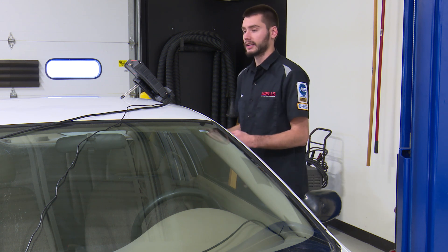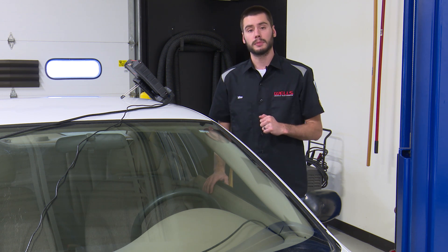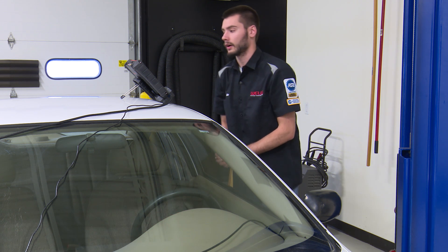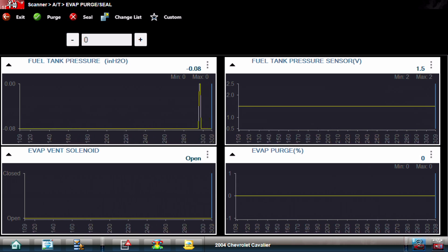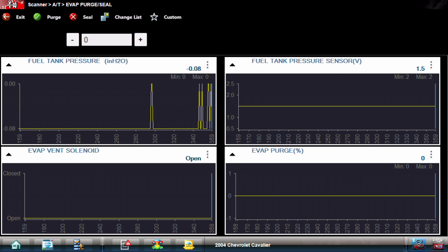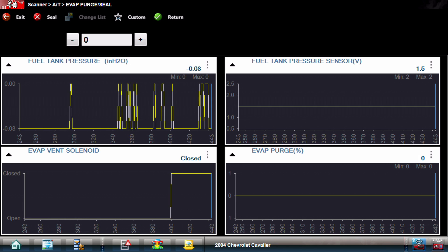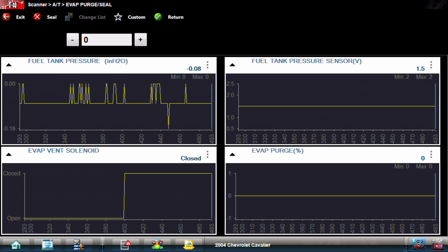This test requires the vehicle to be running. We're going to open up the purge, shut the vent, and should see almost immediately a vacuum building up inside the tank - intake manifold vacuum being applied to a sealed system should very quickly drop down into vacuum. Our fuel tank pressure sensor is sitting at 1.5 volts right now - that is atmospheric voltage, the system vented. 1.5 is a known good voltage on a GM vehicle. As soon as I push the green purge button, we're going to shut the vent. Our vent graph went from open to closed, and our fuel tank pressure sensor is still sitting at 1.5, which I'd expect since we haven't yet opened the purge.